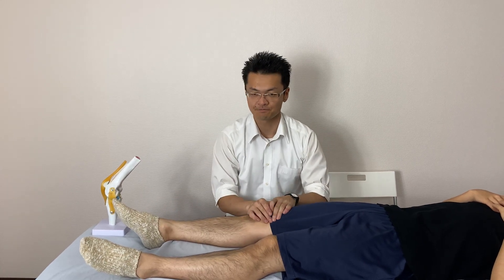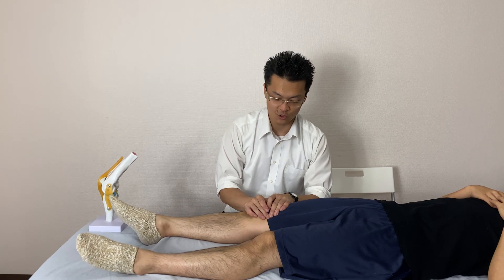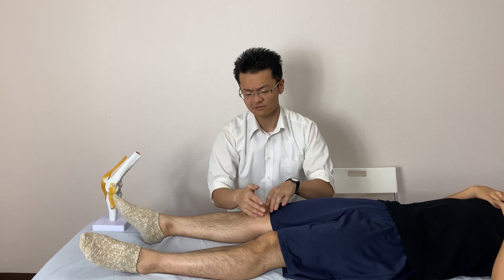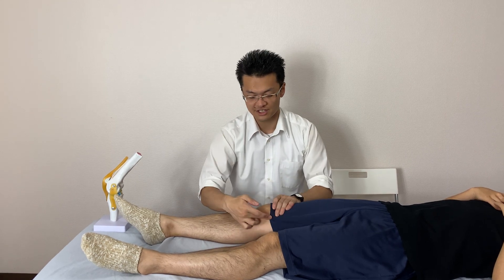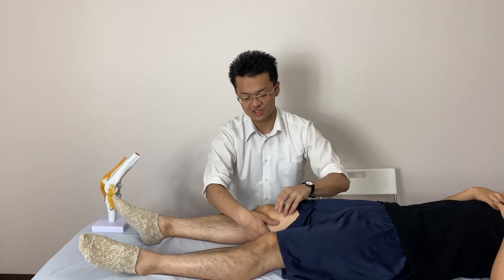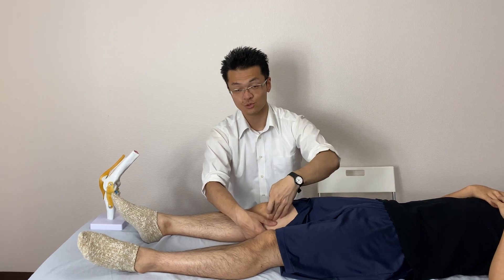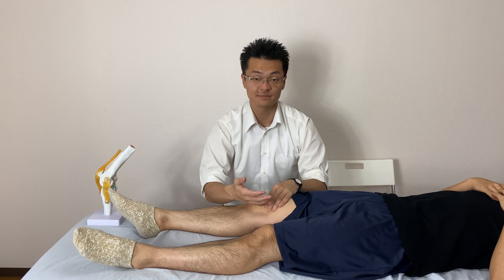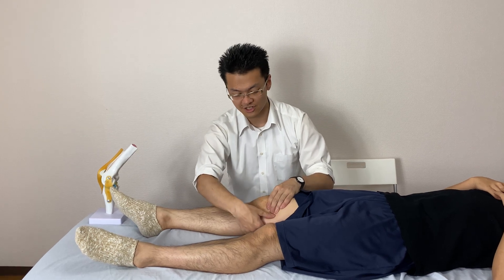The saphenous nerve is located very deep to the medial knee. So before I work on the nerve itself, I open up the tissue right here — here is the quadriceps, the four muscles, here is the medial vastus medialis, and the adductor. Here I open up the tissue.